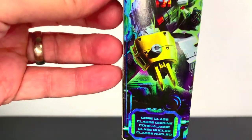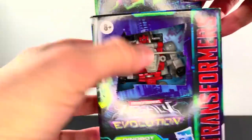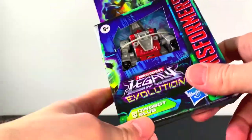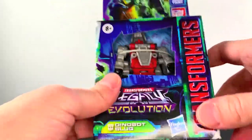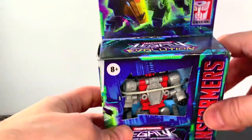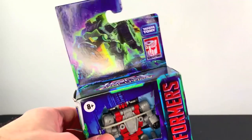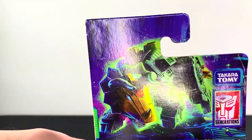I cannot wait. These little guys are going to form Volcanicus. We've reviewed the Volcanicus that they did last time, but those were bigger. This is going to be small, and I can't wait to see how it looks. I hope it's cool because I feel like it's going to be a really good size. There's some nice art here, I do like the art. Without any further ado, let's get to it.